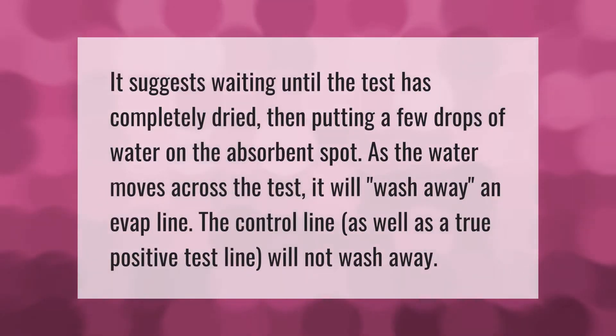One suggestion is to wait until the test has completely dried, then put a few drops of water on the absorbent spot. As the water moves across the test, it will wash away an evaporation line. The control line as well as a true positive test line will not wash away.